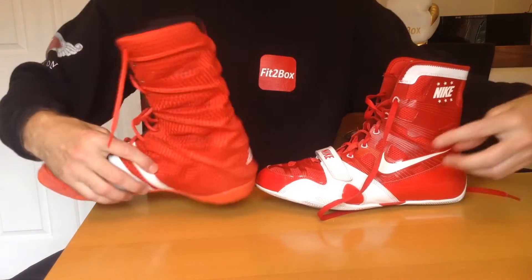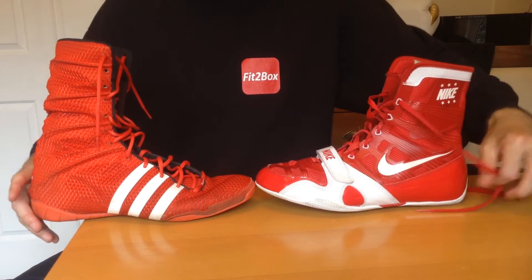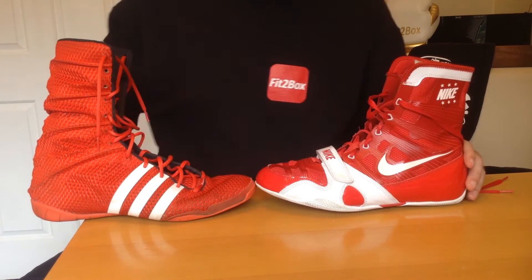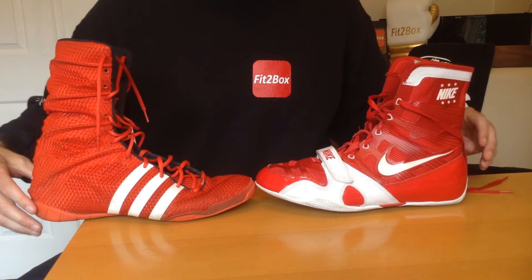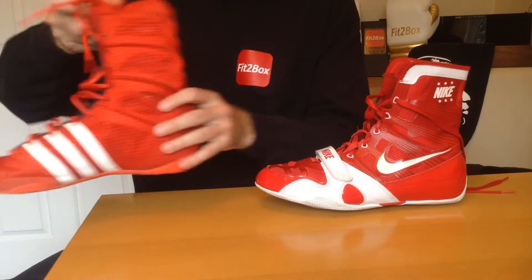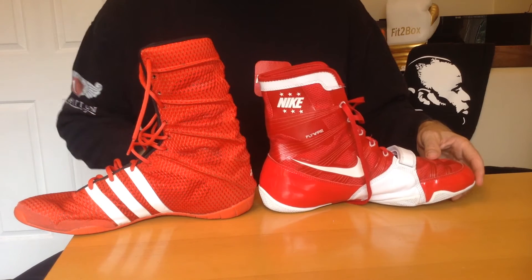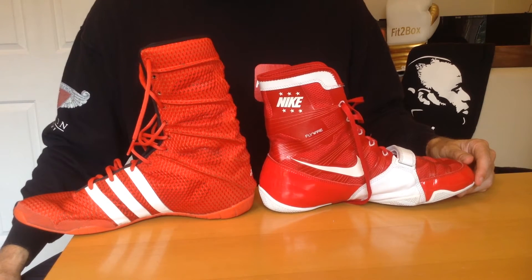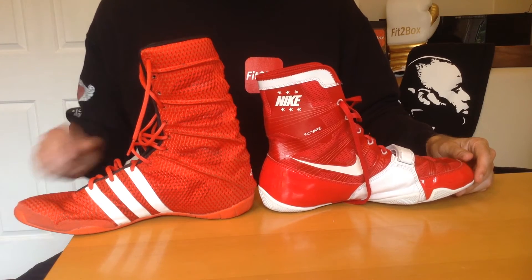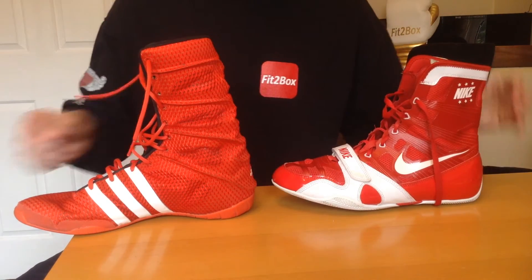Round five: inside and outside of the boots. You can see the outside and inside of both the Adidas and the Nike. I'm giving both of these 10-10 for round five. I think they're both really nice looking boots — the Adidas one looks good here, and even better when you put it on.